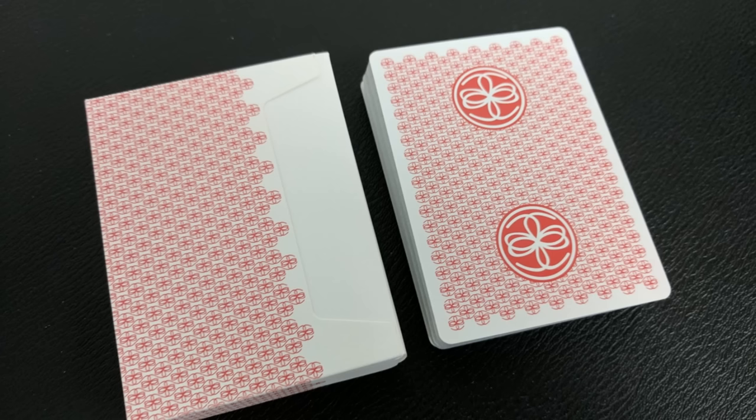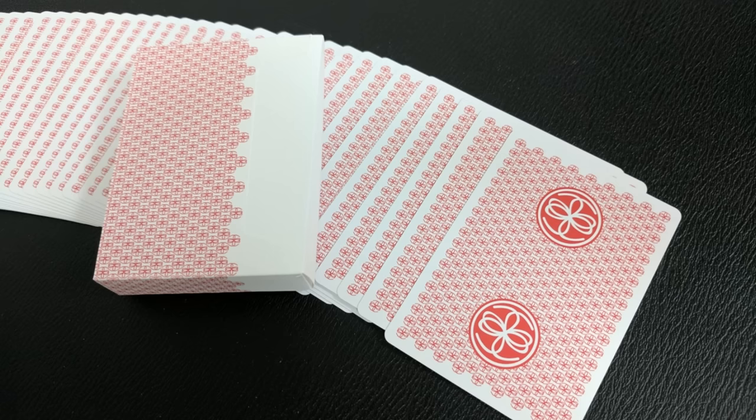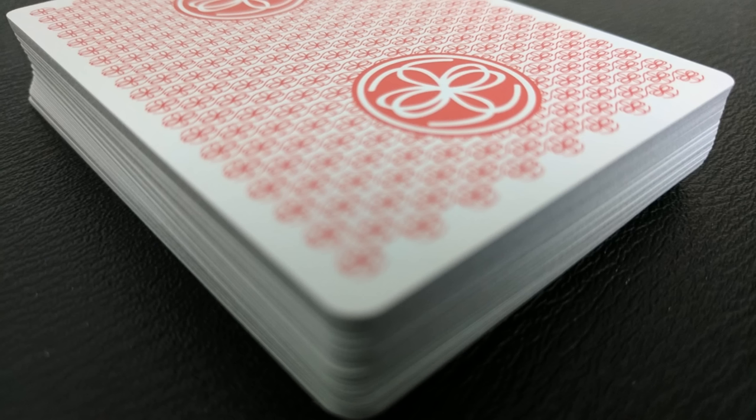The design on the court cards is minimalized to create a very clean look, and each deck comes complete with two identical jokers, a blank face card, and a double backer.